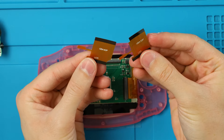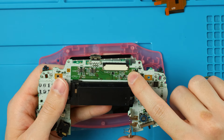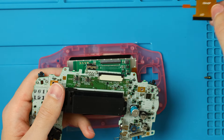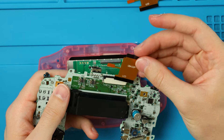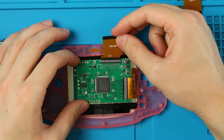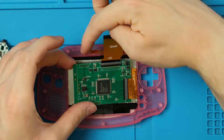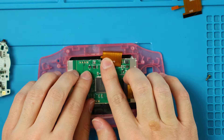Now we have two ribbon cables. Depending on your motherboard, check for a little number underneath the connector in the corner — if it says 40, you have a 40-pin connector and should use the ribbon that says 40P. If it says 32, use the one that says 32P. Take your 40P ribbon and slide it into the connector pin side down, then lock that tab down. Then fold the touch sensor over so it fits in underneath.